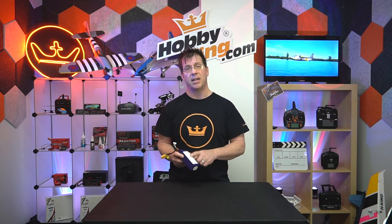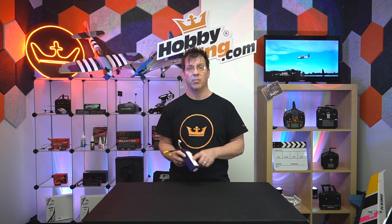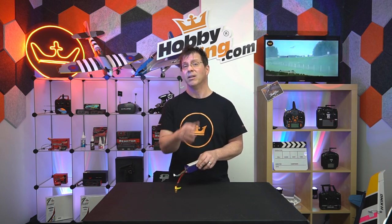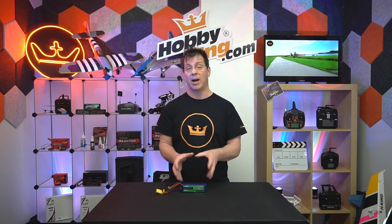I label my batteries — I put the date when I received them, and I'll also put the cycle number on them. For example, I'll put a date when it's brand new, and then three months later I'll note that I've done 50 cycles on it since that new date. That way I can keep a close eye on my battery's health and performance.